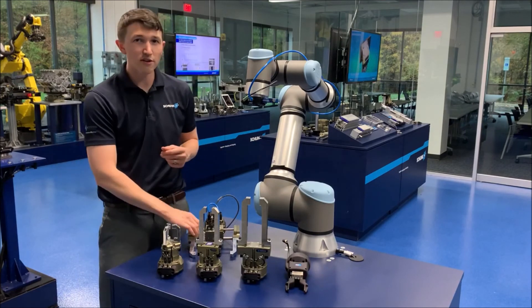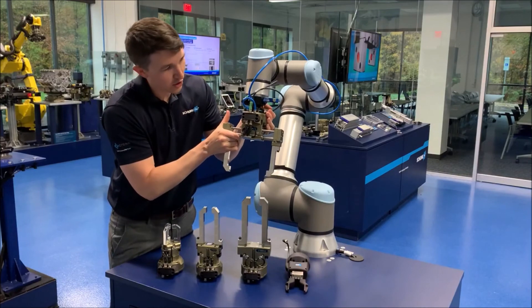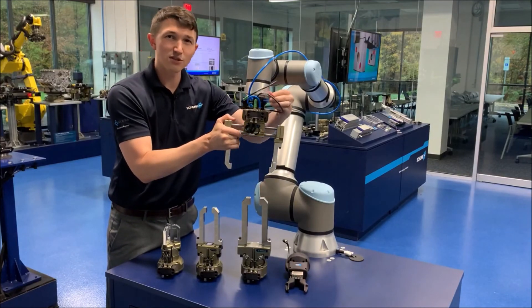Thanks for watching our video, and if you want to learn more about the plug-and-work series or any of our other grippers for Cobots, please feel free to give us a call.